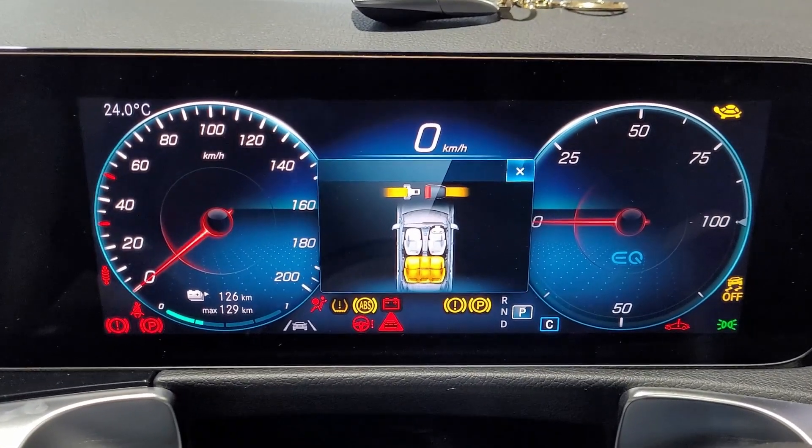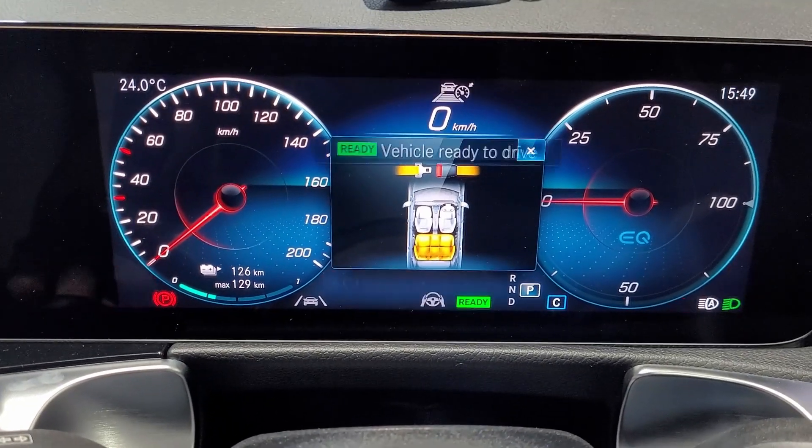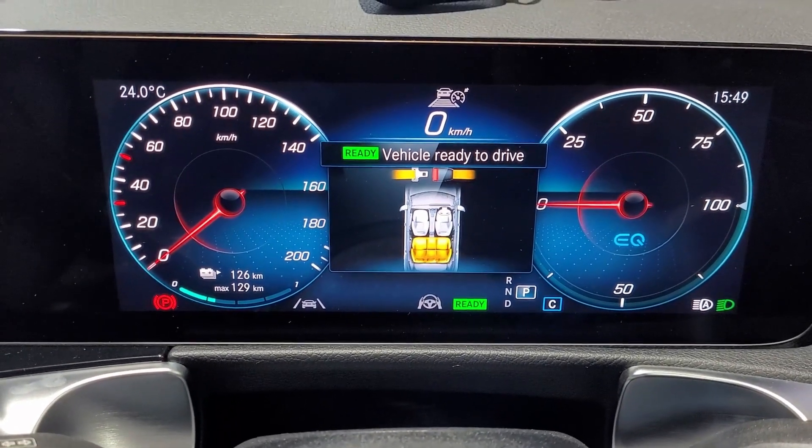We've got a little indication in the bottom right hand corner to let us know we've done it right. And now when we press the power button, we're ready to drive.